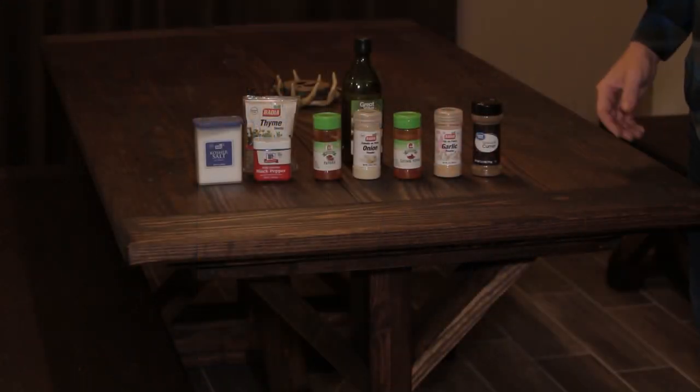We've got another venison video — I'm excited. This is one of my favorites: dry rub venison backstrap on the grill. Every time I'm able to harvest a deer, I have to make a backstrap this way. It's absolutely incredible. It involves salt, pepper, six different spices, and a little bit of olive oil. Try this recipe as written first, then adjust to your preference — I guarantee you will love it.